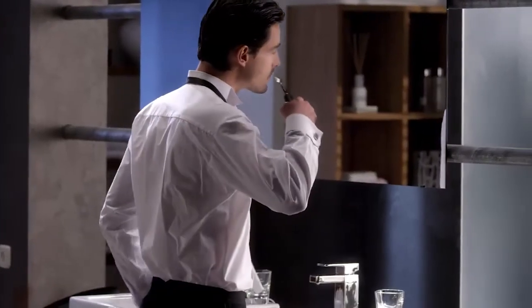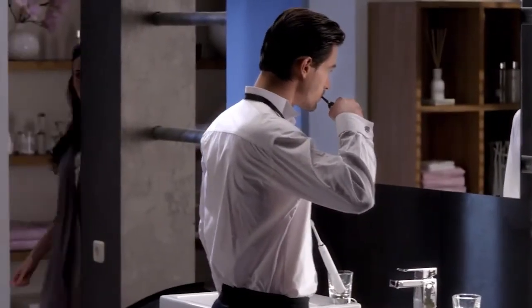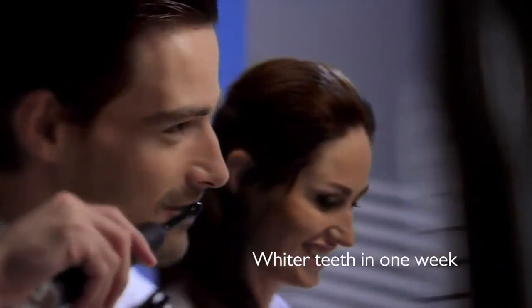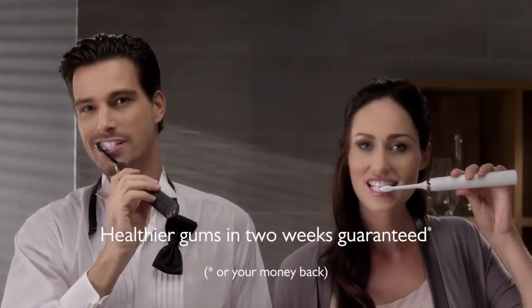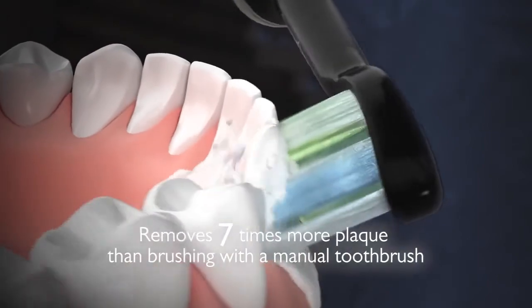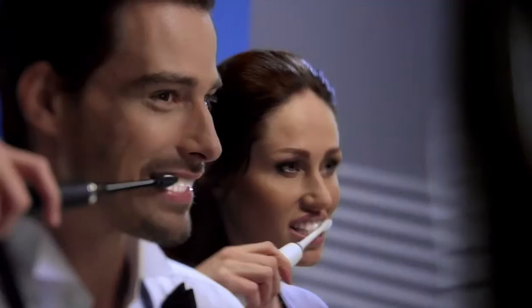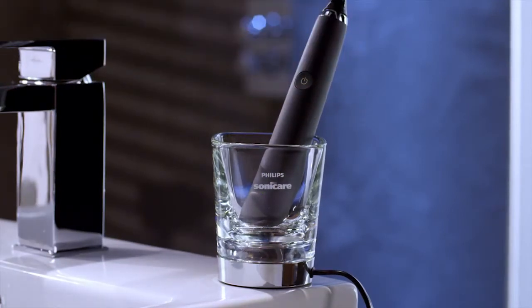The Diamond Clean Black Edition delivers 31,000 brushstrokes a minute and drives fluid deep between the teeth. It whitens your teeth in one week and you get healthier gums in two weeks, guaranteed. And it removes up to seven times more plaque than a manual toothbrush.